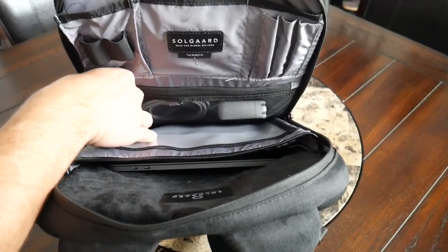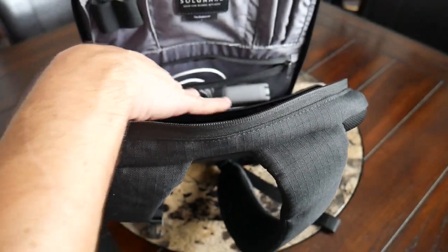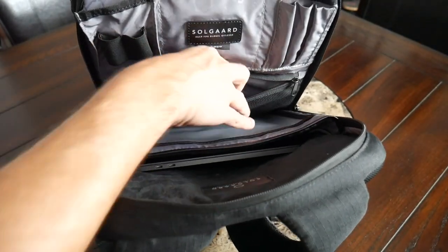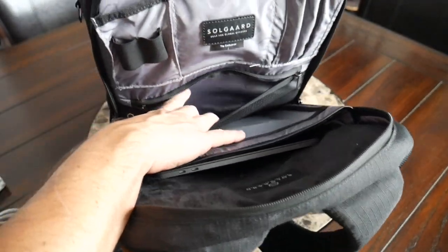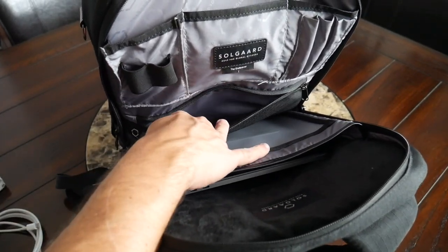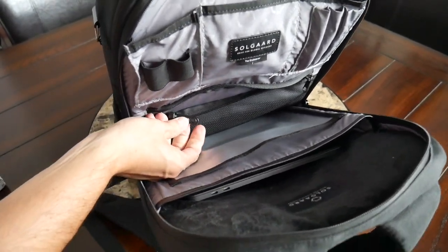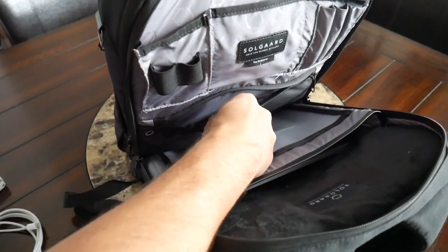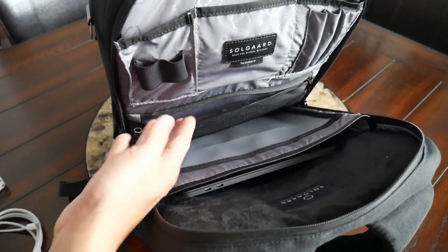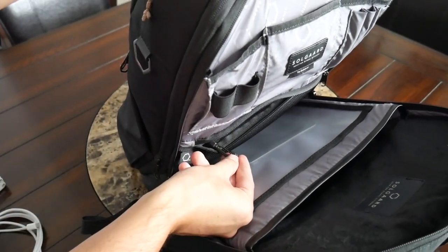Below that, you have an additional larger zippered compartment — a great spot for your laptop charger. I currently have my USB-C cable and power brick here. The compartment has some volume to accommodate a bulkier accessory. Really well thought-out layout. There's also a little lanyard with a plastic clip which may be a good spot to attach keys or a multi-tool, though the placement is a little difficult to access and I didn't end up using it for my particular use case.